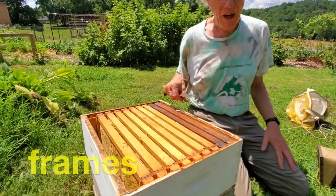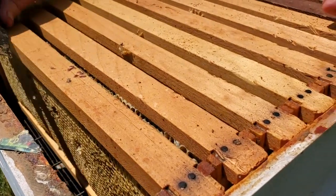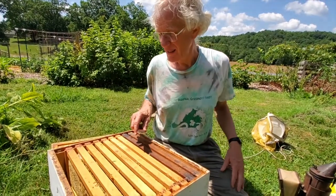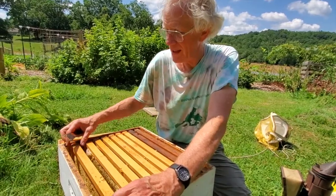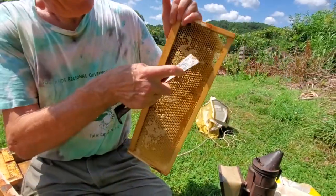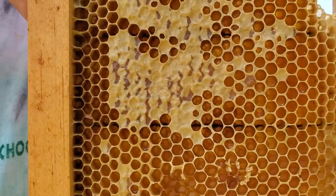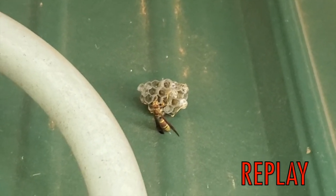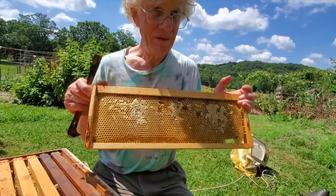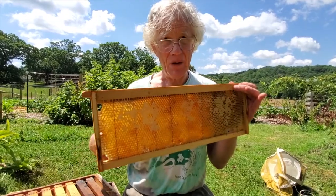Inside we have frames — there are no bees in here right now. This is the super of honey that I harvested earlier, and this is what we're going to be extracting later in the week. I'll pull up a frame here and show you what it looks like. See these little cells — what are they made of? What do bees make their cells out of? We showed you paper wasps a while ago — they chew up leaves. But this is not from chewed-up leaves. Anyone know what it is? It's wax — bees secrete wax from their own bodies.